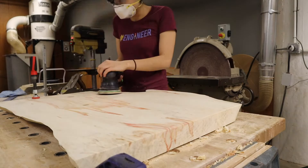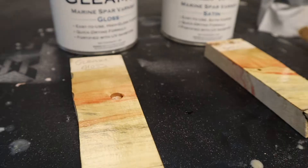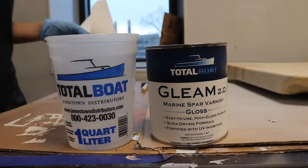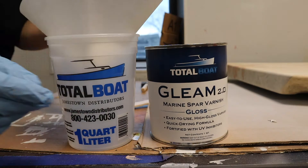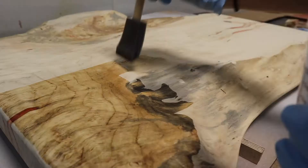Once I'm done sanding, it was time to varnish. Total Boat sent me three of their UV protecting varnishes — Gleam 2.0 in both Glossy and Satin, as well as Halcyon. I couldn't decide, so I made test pieces of all three to see what they looked like on the exact wood I was using — cut-offs of Box Elder Maple in both end grain and face grain — and based on that I decided I liked Gleam and Gloss the best. The Gleam varnish needs to be diluted down 25% for the first coat going onto raw wood using their thinner. I made way too much thinned varnish — I should have made like a third of that.